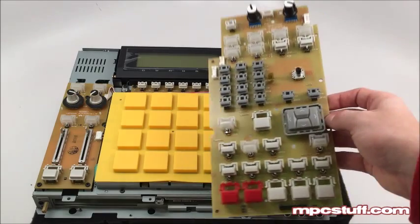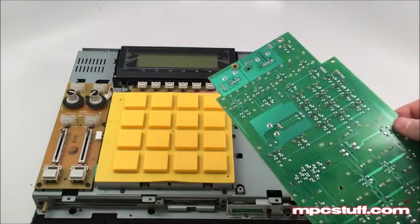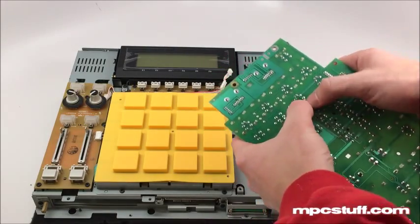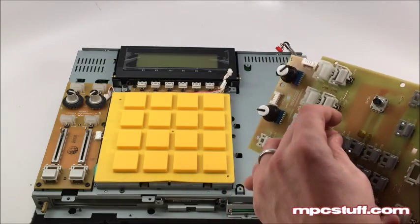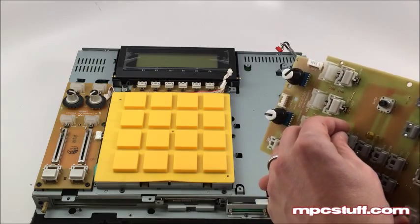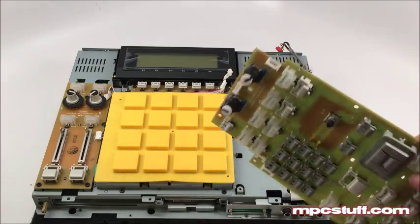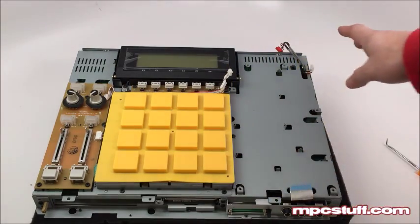Now we have all the cables out. The next step is to get the screws out of the board. Now that we have all our screws out, we'll be able to take our old board out. On the back side, the easiest way to switch out the board is to push each button out from the back so you can swap the buttons over to your new board. You'll see it's pretty easy. Once you swap them over to the new board, install it back into the unit the same way we took it out.